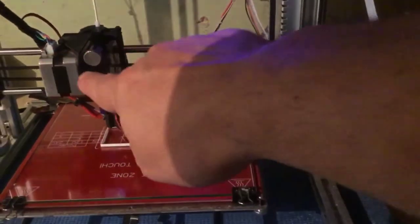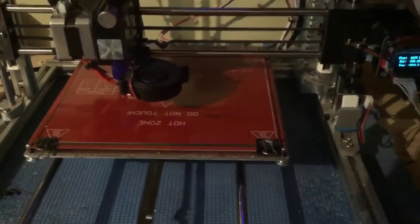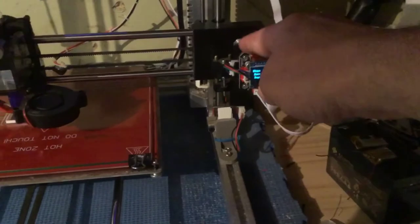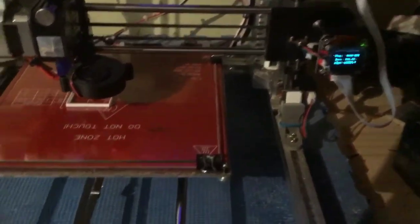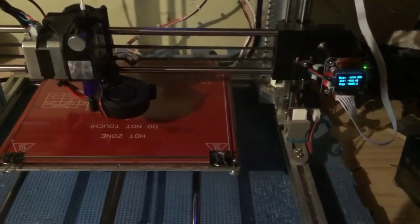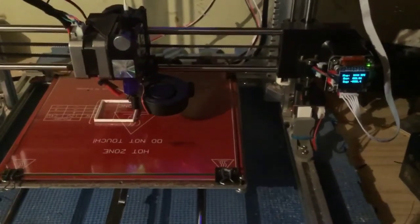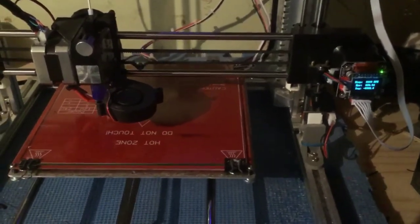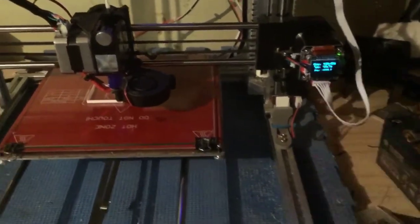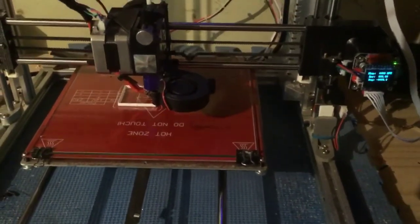It would be pointless to put a closed loop motor on the extruder — if that jams, this won't fix it. And I've never had issues with the Z-axis motors, so I just bought two. The circuit board, screen, and motor package was $25 each, so $50 total for two. The guy in the other video misspoke and said four for $25 — he corrected himself in the comments and description, but people keep commenting about it. Hopefully this helps you decide whether to buy these. They are cheap, but keep in mind the display issues I experienced.